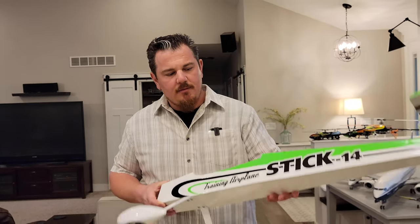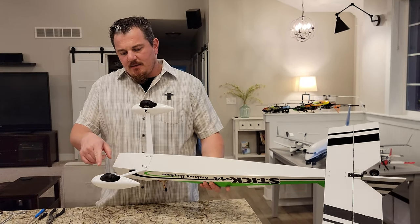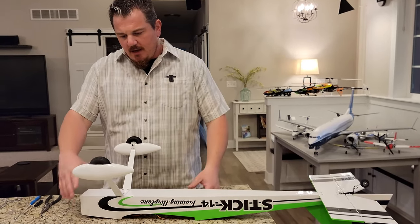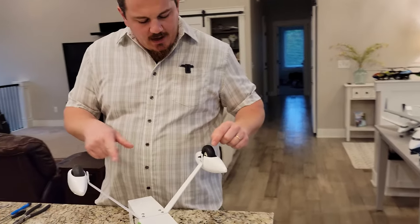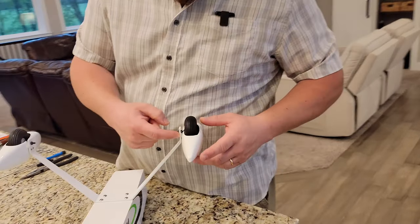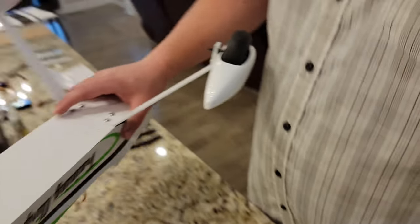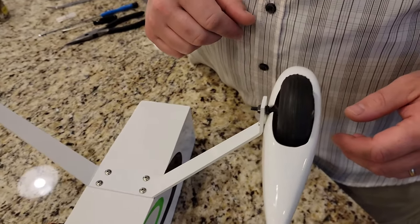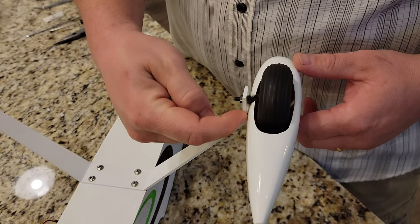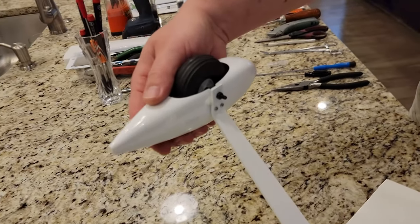All right, YouTube, so we're back with the Stick 14. We got these wheel pants on and I just wanted to show you, we did two of them. One of them was off camera and we stuck a piece of plastic in there — that piece of plastic happens to be the backer from the ailerons and flaps that were not needed. So I just ran those in there to get it square so that we had clearance, and then I just CA'd them in there to hold them in position. There is a possibility they'll break free at some point because it's just fiberglass.